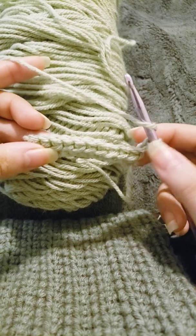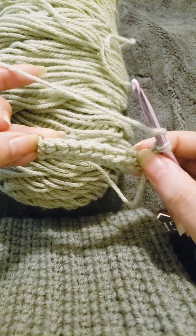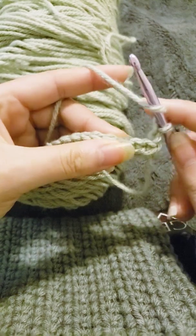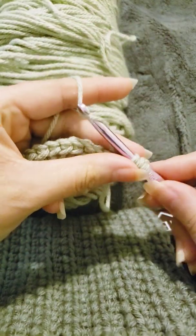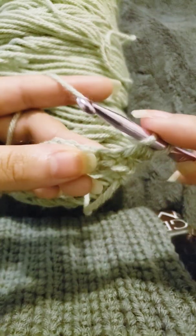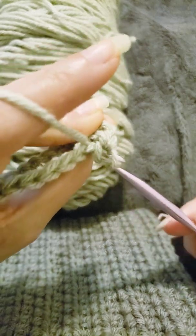Some people like to put a stitch in the beginning and skip the last stitch, and some people like to skip the first stitch and put a stitch at the end. Either way works — both will give you a pretty straight edging — but you do have to skip one or the other. So you just yarn over, put it through, and then through all three.